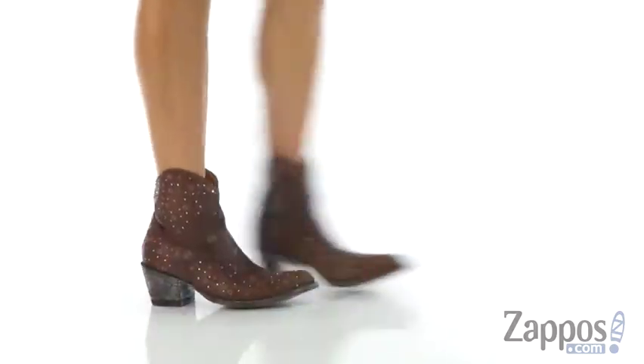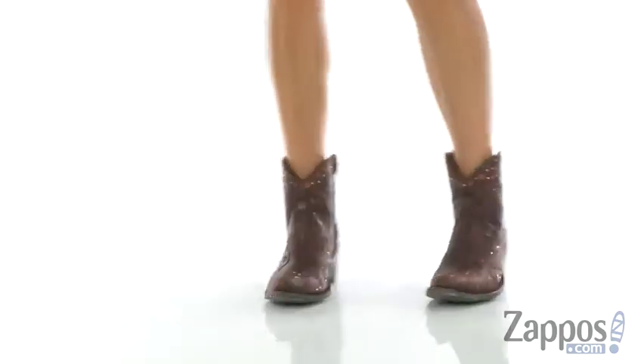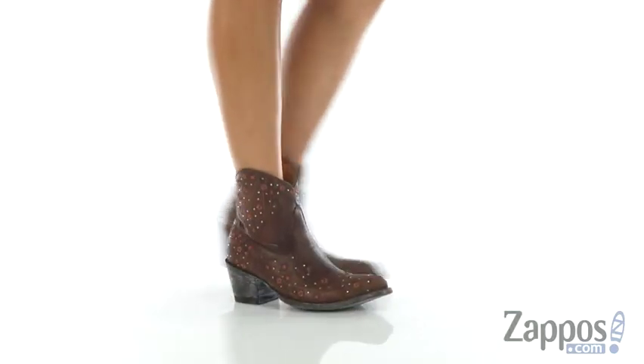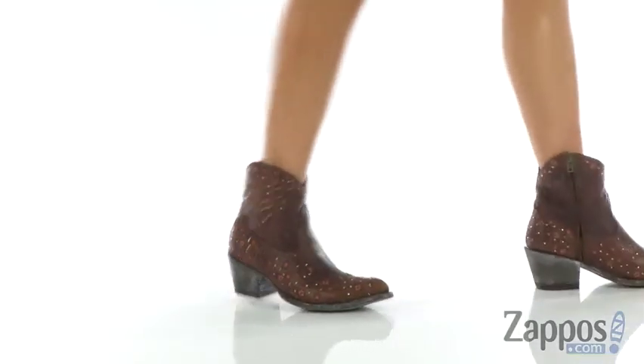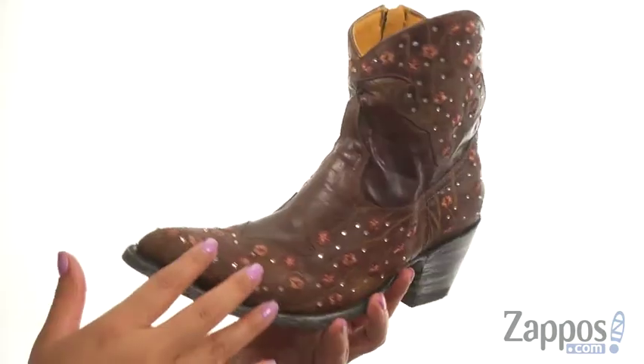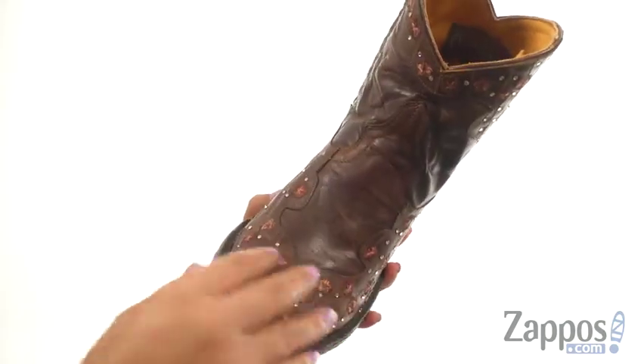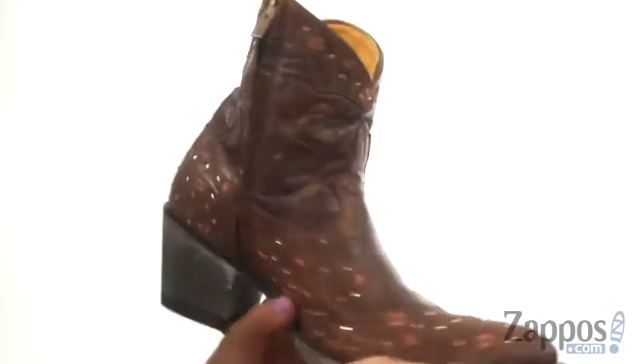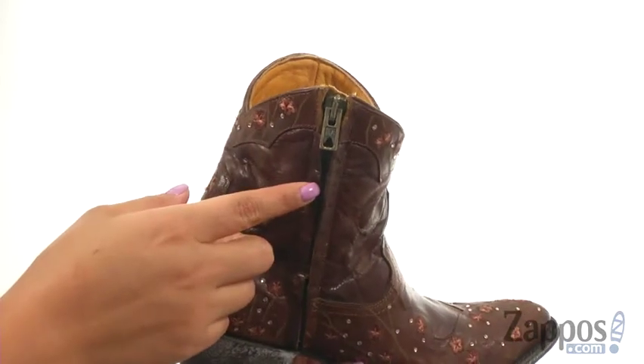Hello everyone, I'm Nelly and I'm from Zappos.com. I'm here to show you this fantastic pair from Old Gringo. These boots have a rich leather upper with beautifully embroidered floral details and crystal accents for added style. They offer a side zip closure for easy on and off.